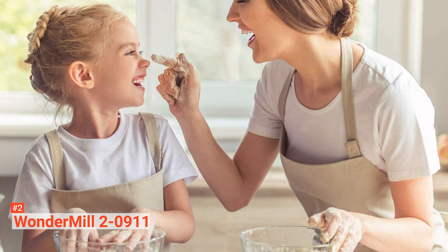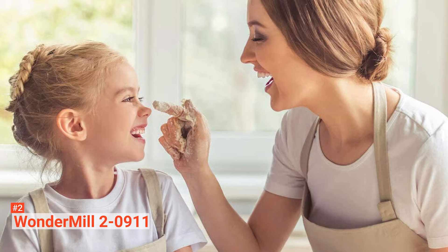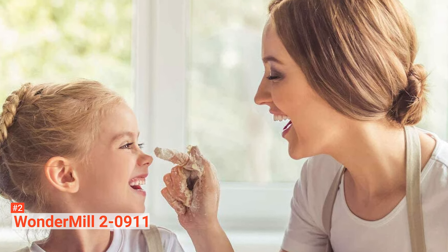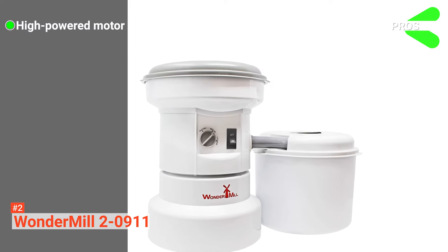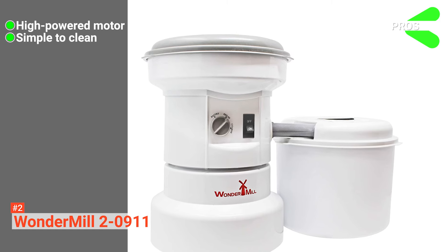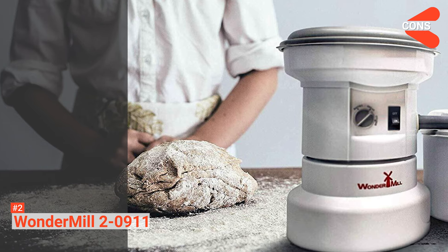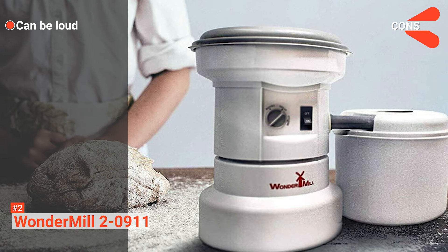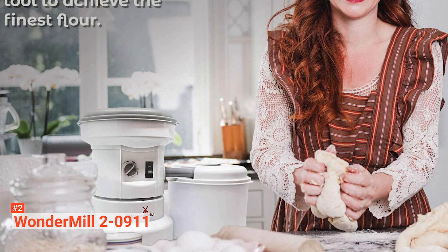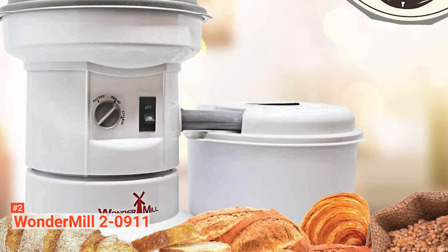There's also a built-in bread setting that automatically creates the recommended texture for baking bread. Lastly, this product has an included limited lifetime warranty for your peace of mind. Its pros are: it has a very powerful motor, it is easy to clean, and it's ideal for making superfine pastry flour. However, it is a bit noisy if underfilled. The WonderMill 20911 makes the art of baking that much more accessible, and it's perfect for anyone looking to create their own superblend of flour.